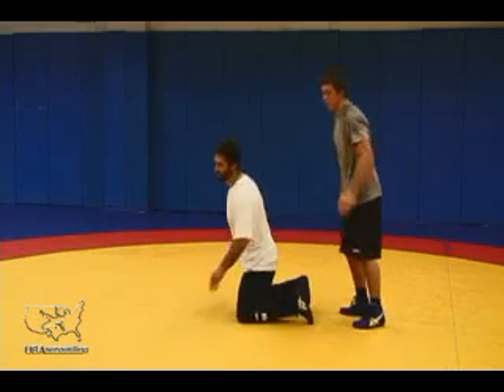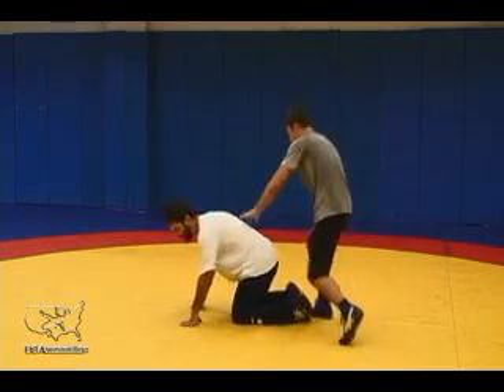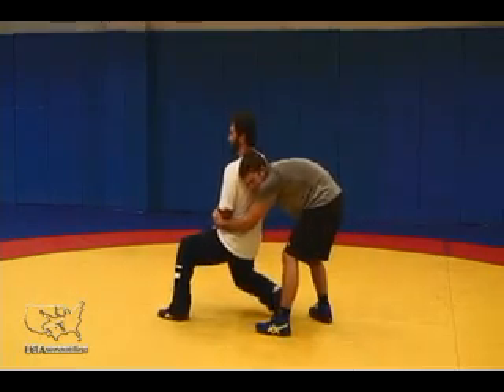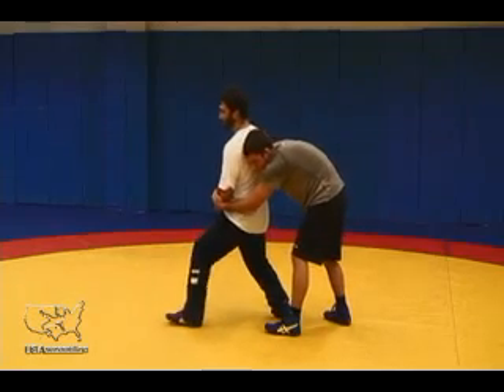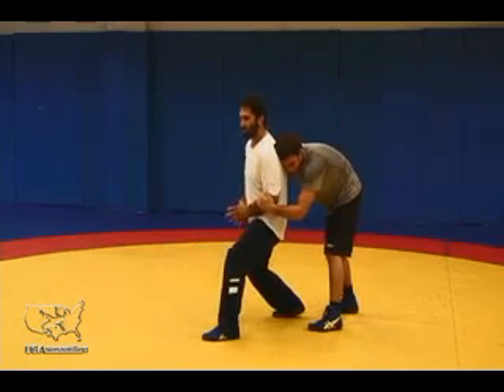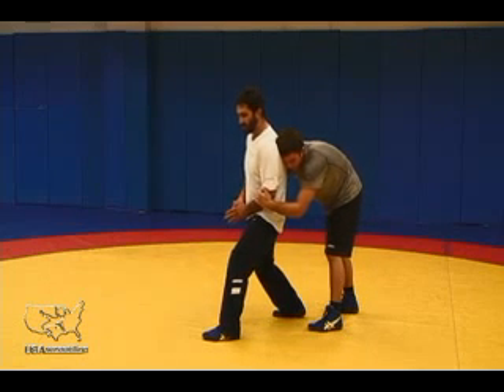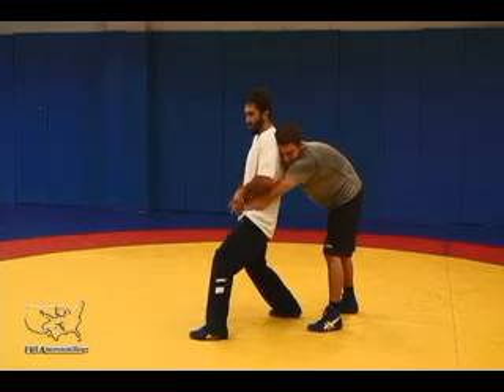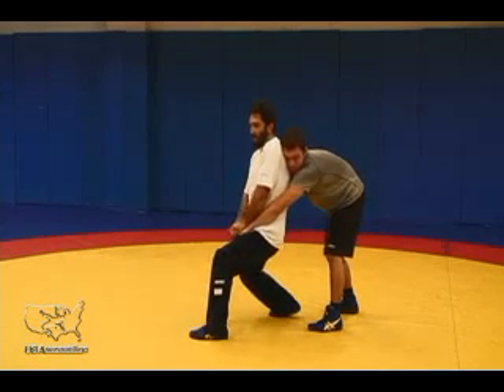I'm exploding to my feet with hand control. Once I've gotten to my feet, I'm looking at hand control. I'm going to secure the grip — I'm digging. If he's got his hands locked, I'm going to dig with my thumbs and push it down my thigh so I can break it.